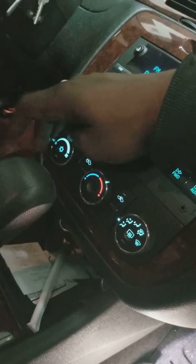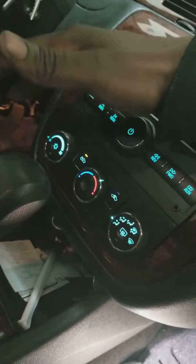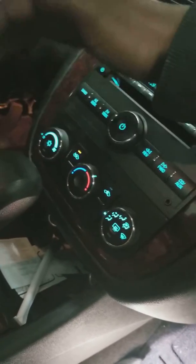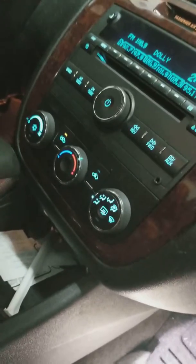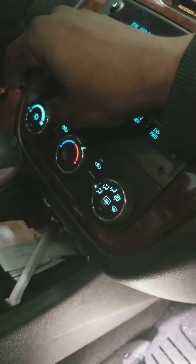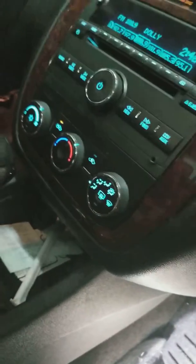That's what the resistor does. Now if the resistor is bad, sometimes it won't blow at all, or it'll only blow on high, or only blow on low — that's how you know if the resistor is bad. It controls the speed that the fan is blowing.